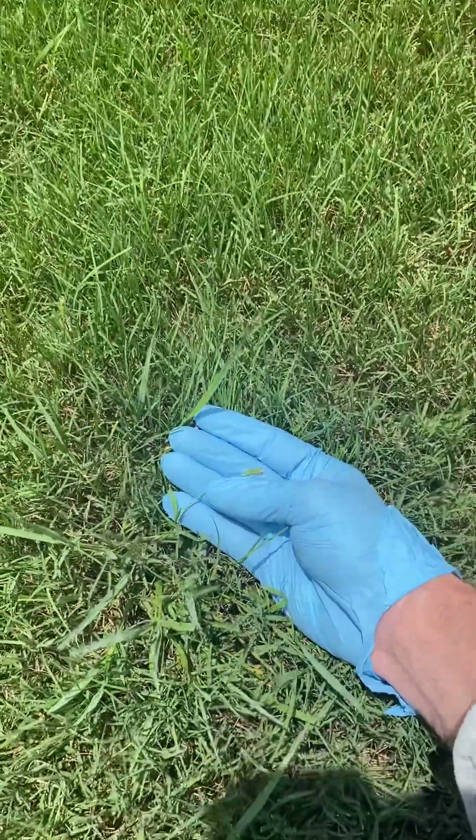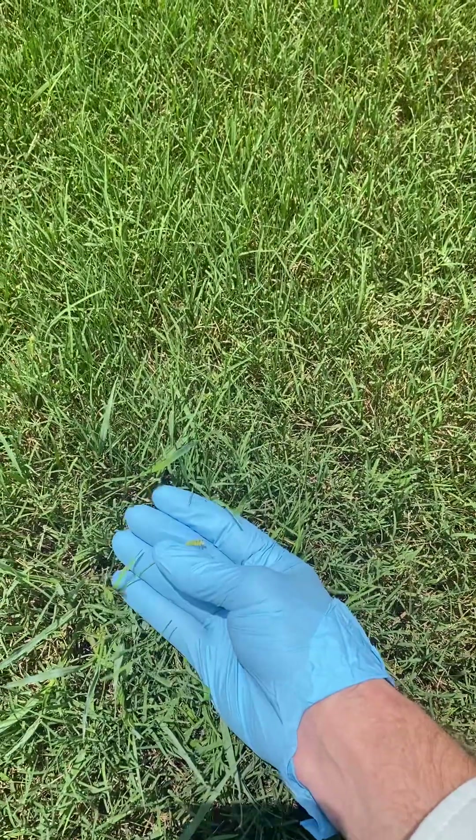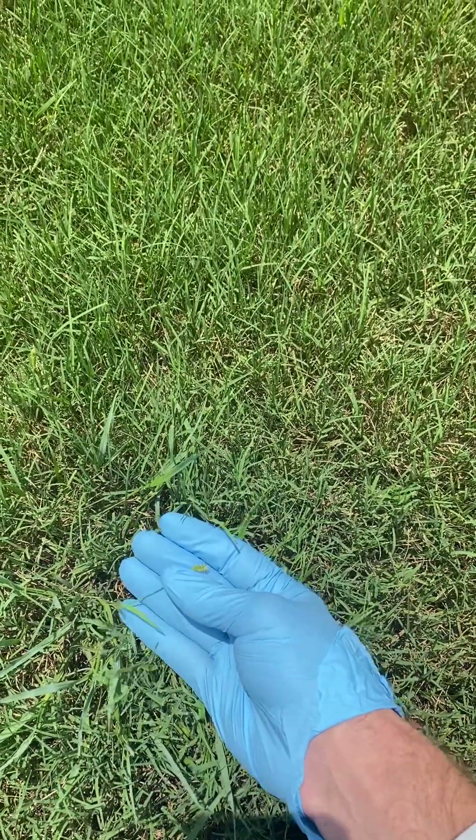Today I want to show you about two more grassy weeds. I've got another video about Dallas grass, crabgrass, and carpet grass.